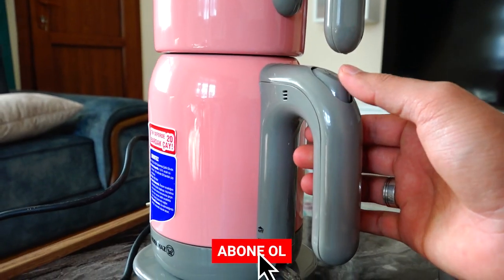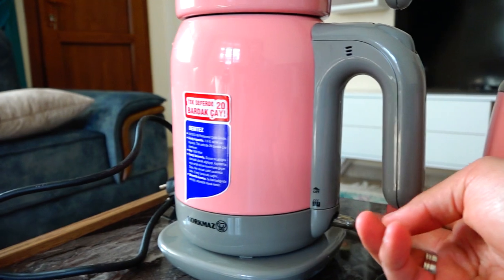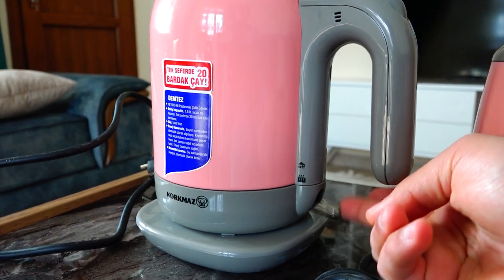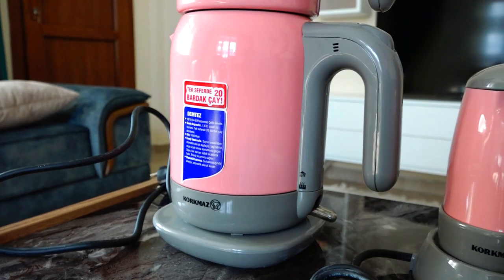Gerçekten güzel. Kaynama derecesinde otomatik bekleme özelliğine de sahip. Çalıştırdığınızda aşağı tarafta kırmızı bir ışık yanıyor. Bariz bir şekilde ışığı görebilirsiniz. Birazdan onu da göstereceğim sizlere.